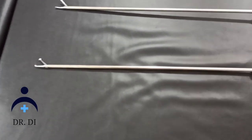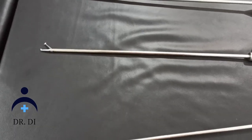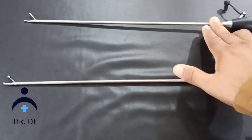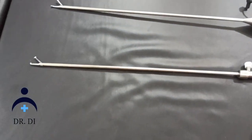Needle holder and needle hold — but this one is more costly, and it's also costly, and you will get the range.